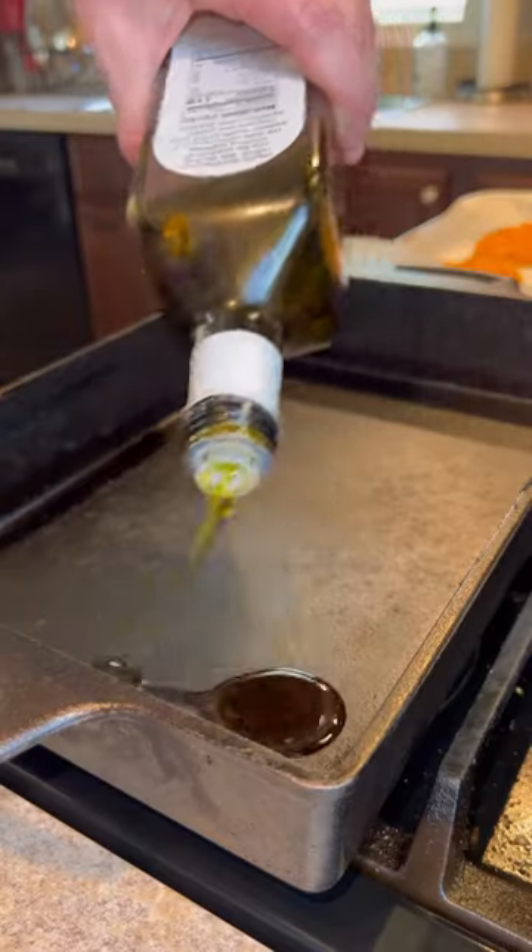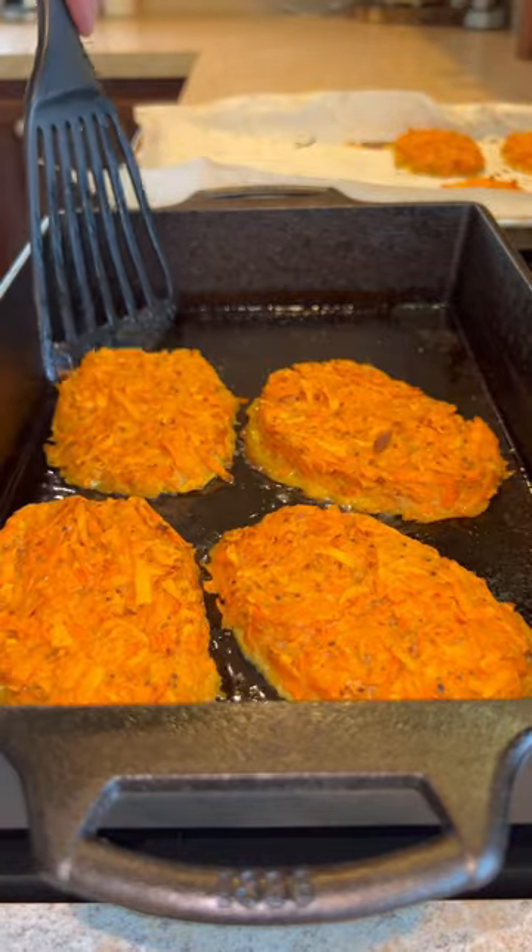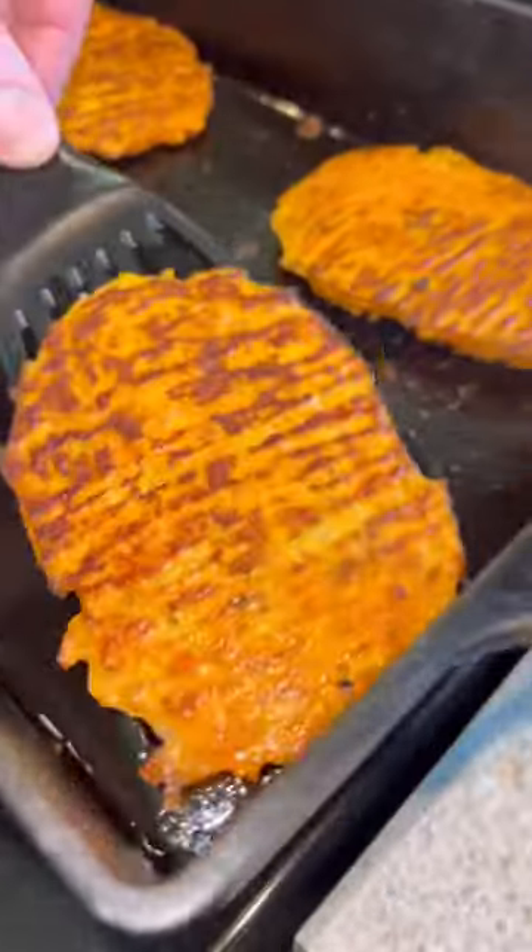From here, we're going to give them a nice little pan frying in some avocado oil. This will help make them nice and crispy, and build that beautiful golden brown crust, as you can see.